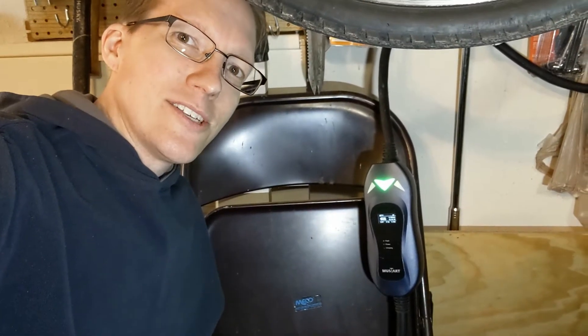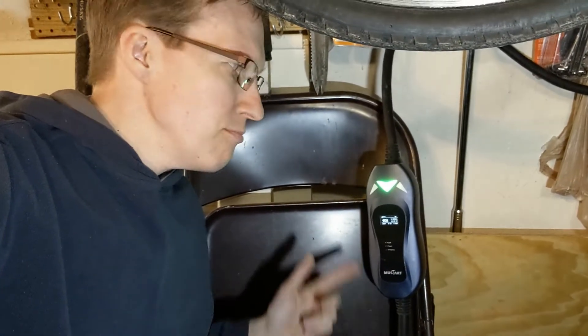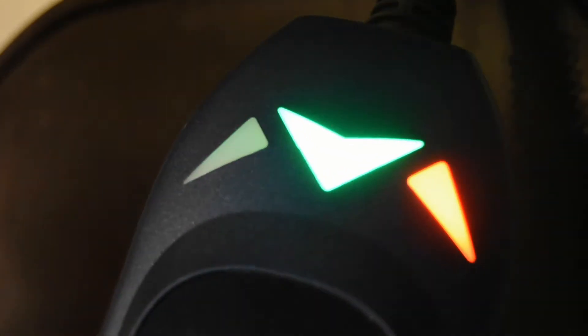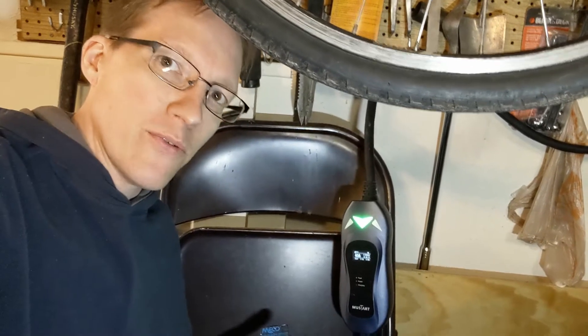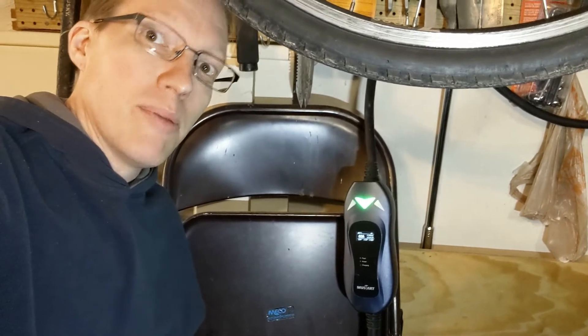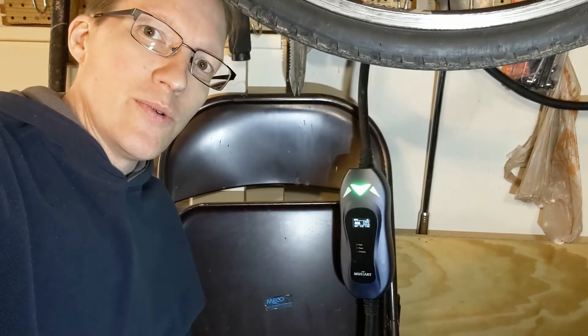Hey, out in the garage today I got this Mustart 240 volt 40 amp charger a little while back and I would absolutely recommend it to anybody looking for a NEMA 1450 high voltage high amperage charger, but let me go into a more detailed review right now.